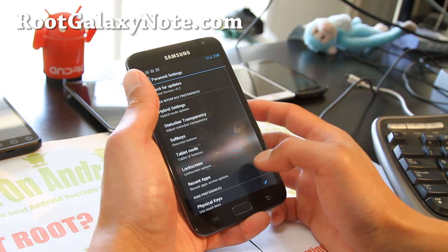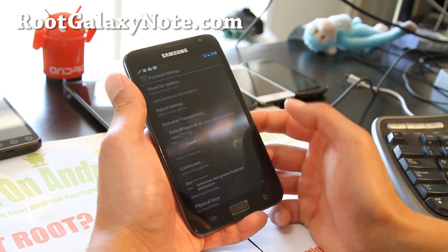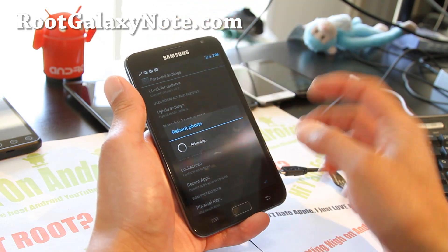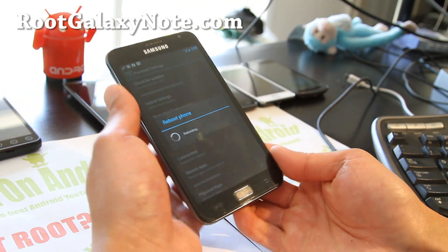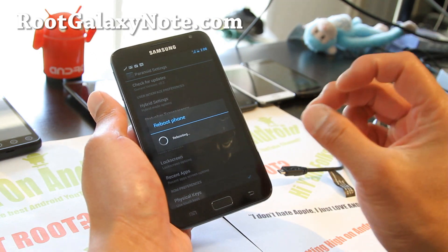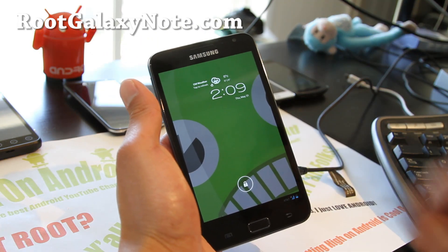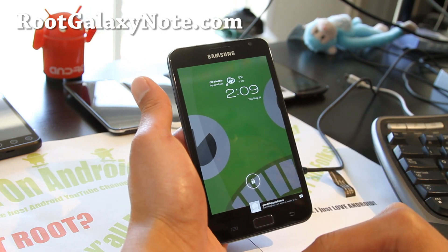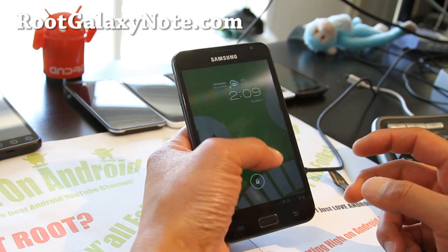You can actually swap the entire UI into Tablet Mode — hit that and reboot. It will place all the bars on the bottom, just like an Android tablet. This is a tablet, so you can change that after a reboot. I've now rebooted and you can see everything went to the bottom, just like my Galaxy Tab 10.1 or any other Android tablet.